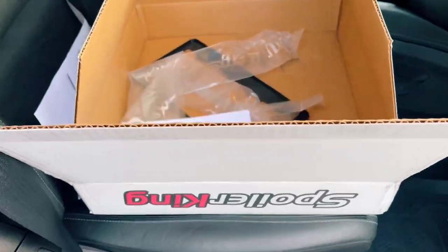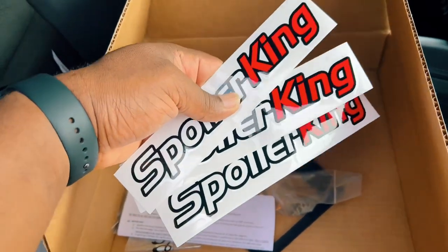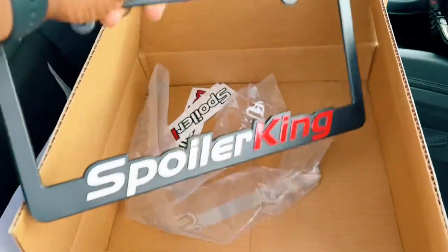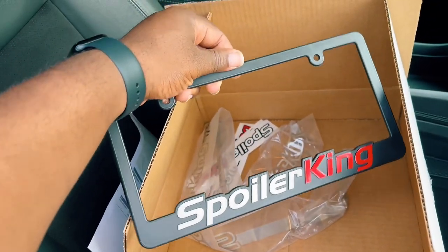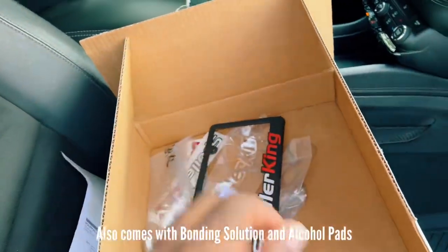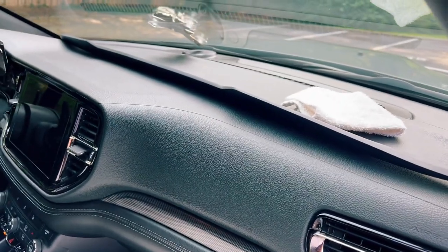First things first, this is the box that the spoiler comes in. They're going to put a few decals in there, and also give you this license plate cover — it's pretty cool. There are some instructions here, and as you guys can see, the spoiler is sitting right there.